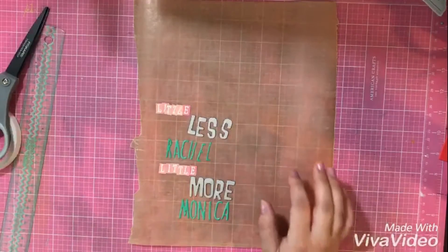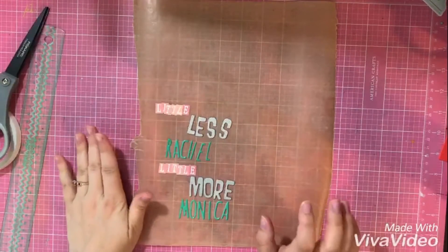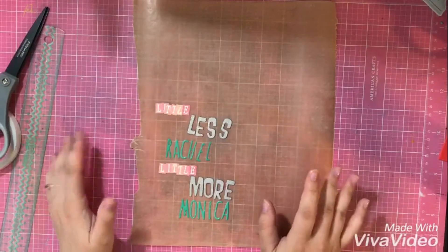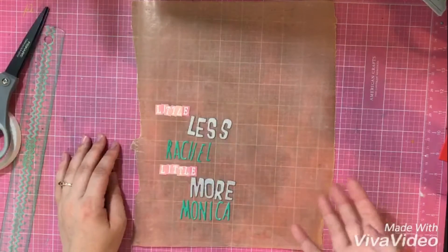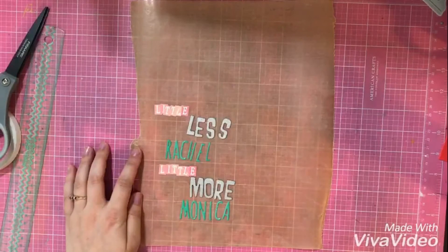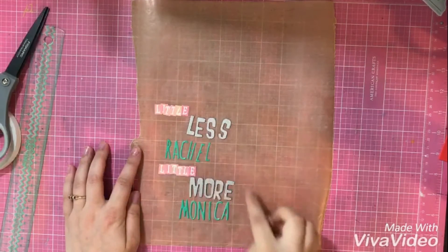Hello everyone, Christy from Christy's Beautiful Life, and I'm here for the first episode of Trendy Tuesday for the month of June. This month we are doing a really fun theme of doing 80s and 90s, so it's called Take Us Back June. My first one is going to be a modern, like a today layout, but with a reference to a 90s TV show, so I'm titling it Little Less Rachel, Little More Monica.